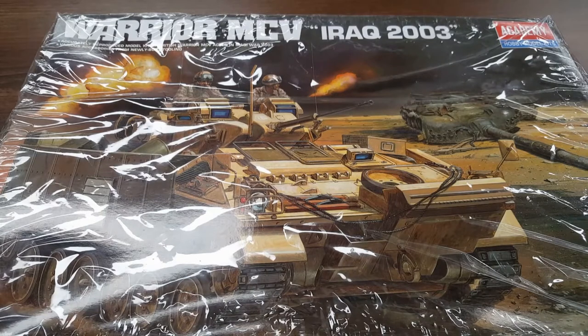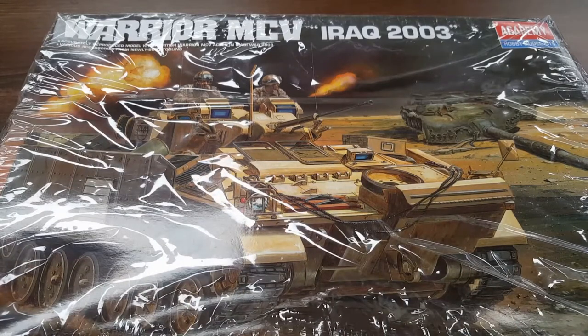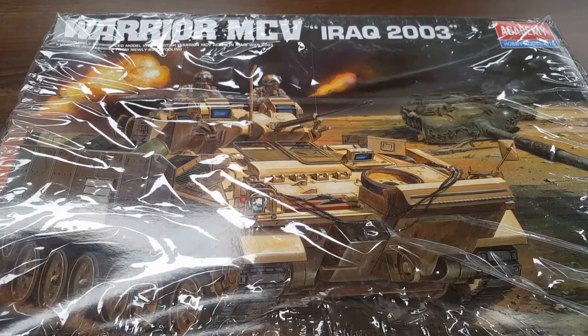The Warrior was a tracked vehicle family of a series of British armored vehicles, originally developed to replace the older FV430 series. It started life as the MCV80 project and that branched out in the 70s. GKN Sankey / GKN Defense basically won the production contract in the 80s. GKN Defense later purchased BAE Systems. A total of 789 FV510s and variants were manufactured for the British Army.